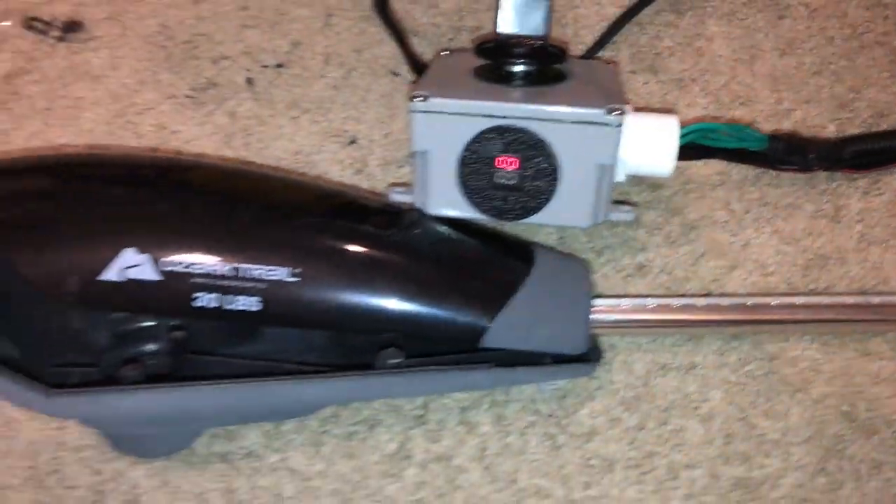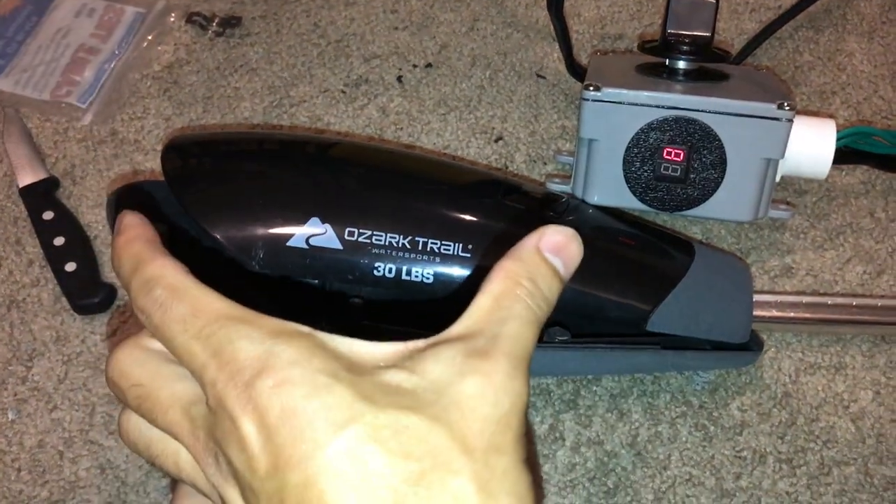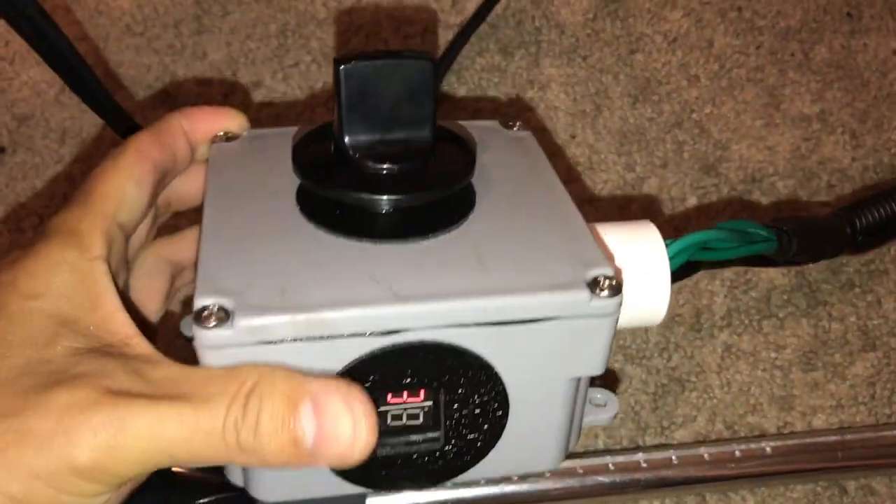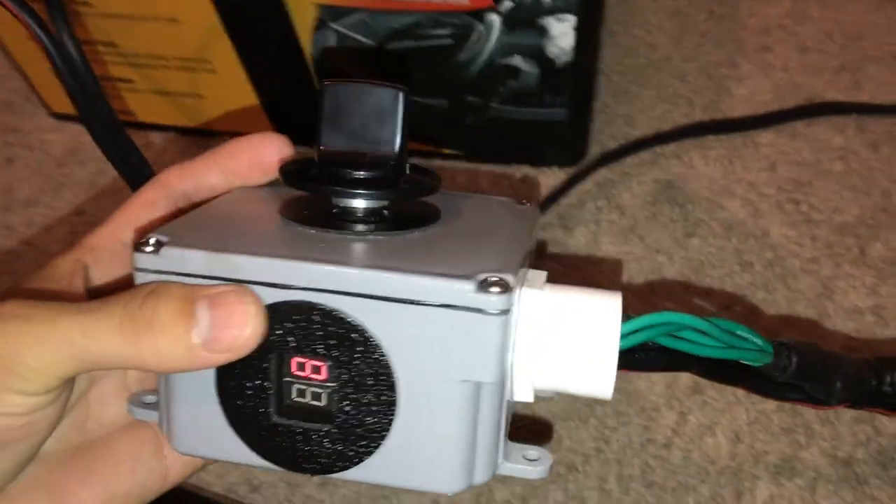You just have to stay really organized with all the wires, make sure you buy all the correct supplies, and it's just kind of trial and error. If you would like to check out the best deals on all the supplies that it took to make this project possible, then definitely check out the description below.